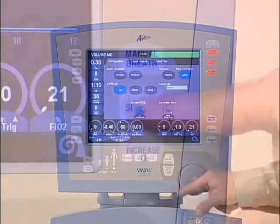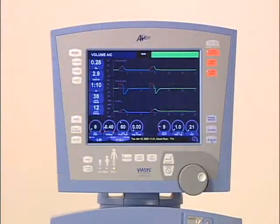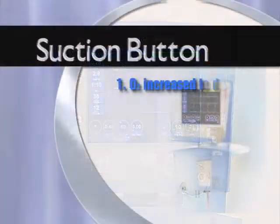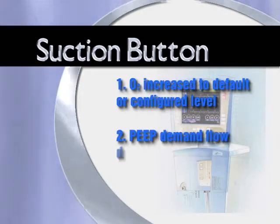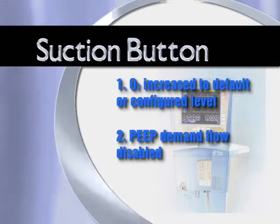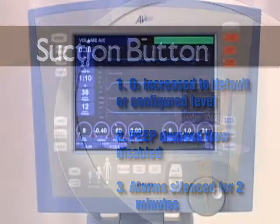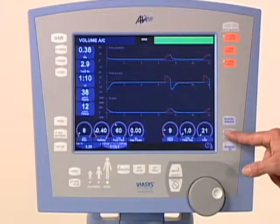Pressing the suction button initiates a disconnect for suction maneuver. AVEA performs several functions during this maneuver. First, the oxygen percentage delivered to the patient will be increased for 2 minutes to default values, or as configured by the clinician. Second, the demand system on loss of PEEP will be disabled to minimize the flow from the Y upon disconnection. Third, the alarms will be silenced for 2 minutes. If the suction button is pressed again during the 2 minutes that the maneuver is active, the maneuver will be canceled.